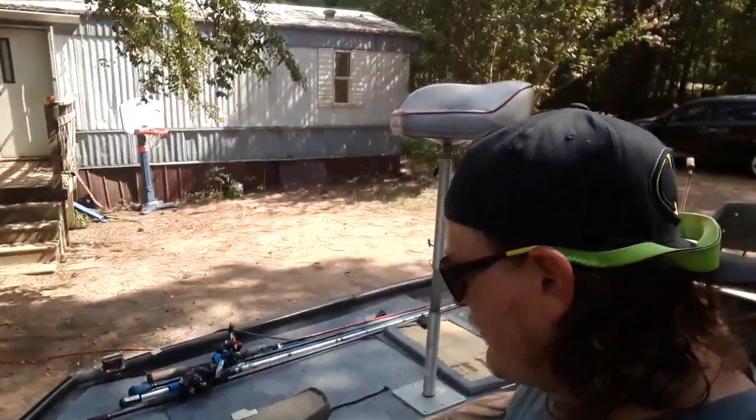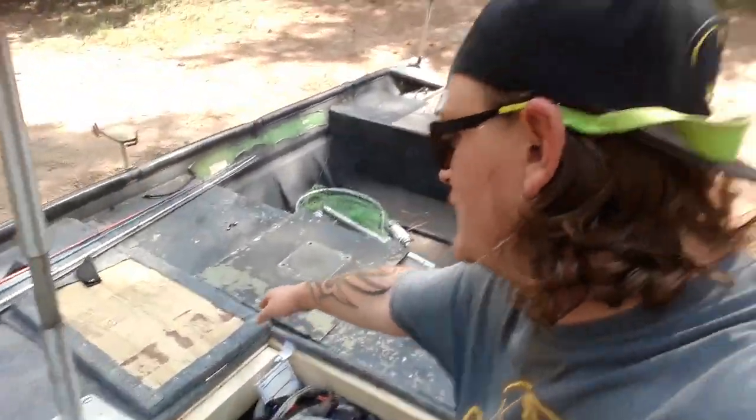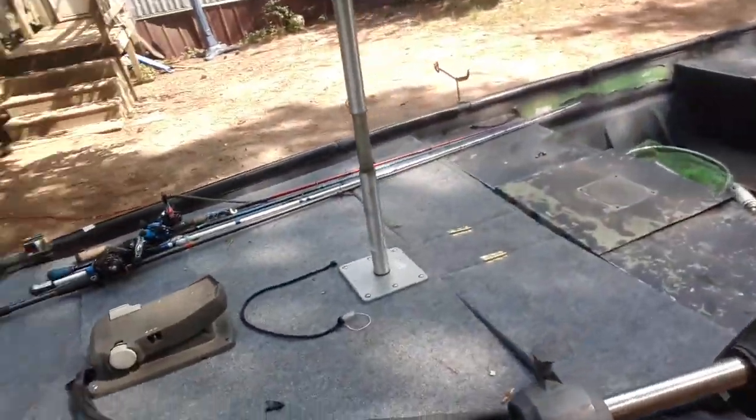It cost me about 80 bucks, and me, my brother, my dad, and my mom about 6 hours or so. And we did it guys. Here we are — we have a deck on the boat.